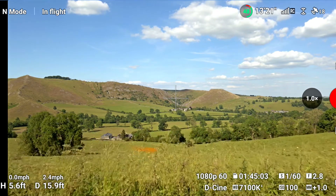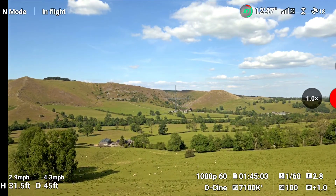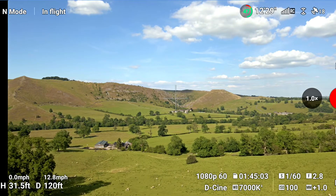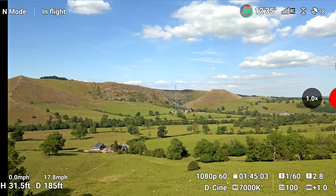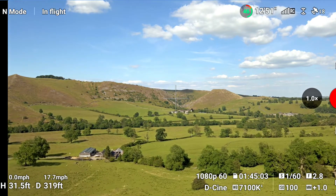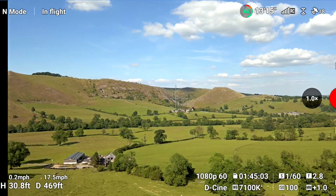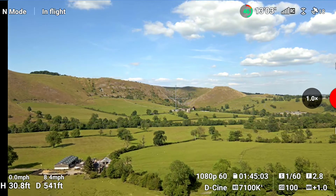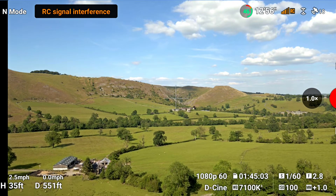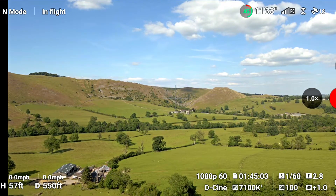I'm just going to send it over and get some height. Just send it out a little bit — send it out to about 500 feet. And then what I'm going to do, I'm going to hit return to home. Just over 500 feet — just raise it up a little bit, and then I'm going to press return to home.